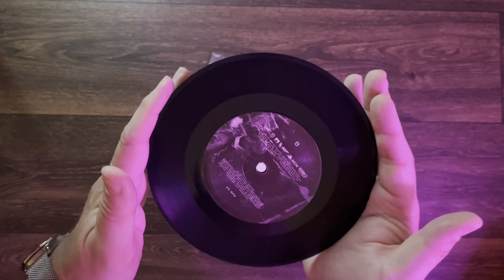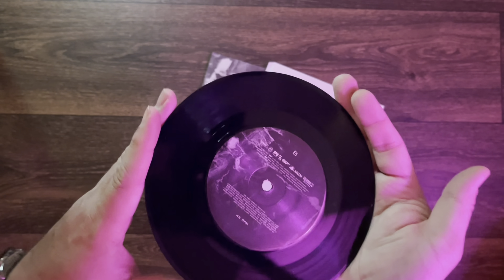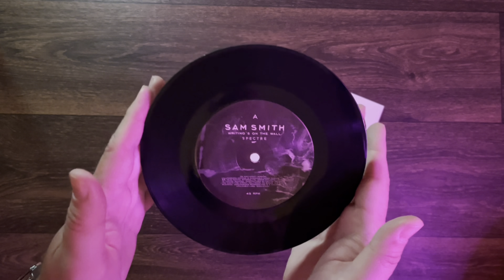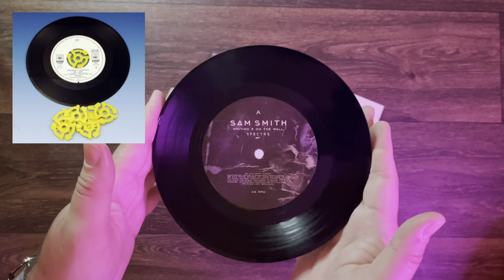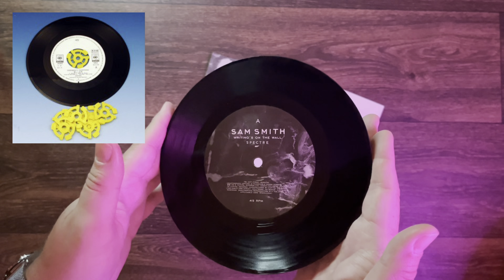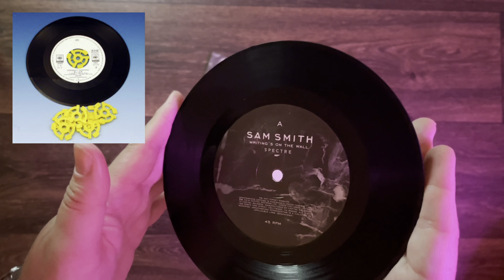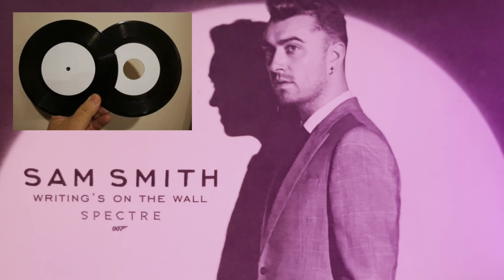I do like it that the newer .45s, you don't have to have the .45 adapter. For all of you watching who don't know what that is — if you look at the thumbnail for this video — that was a .45 adapter that you used to have to put inside .45s because they had a gigantic hole in them rather than the small standard pinhole of a standard LP.